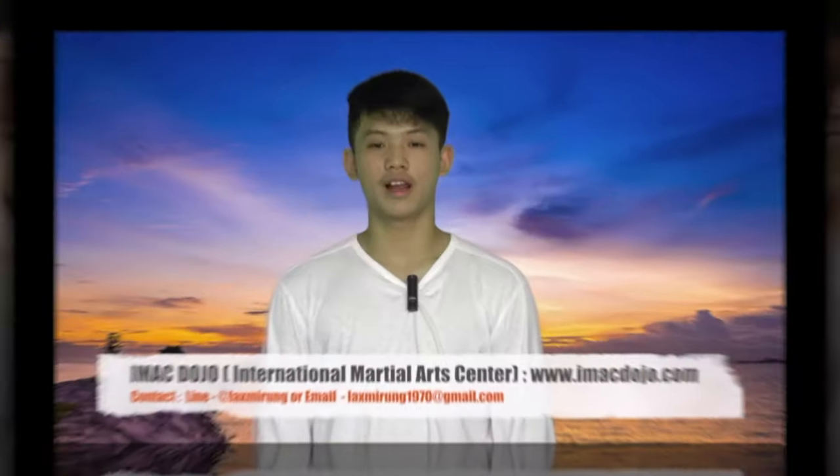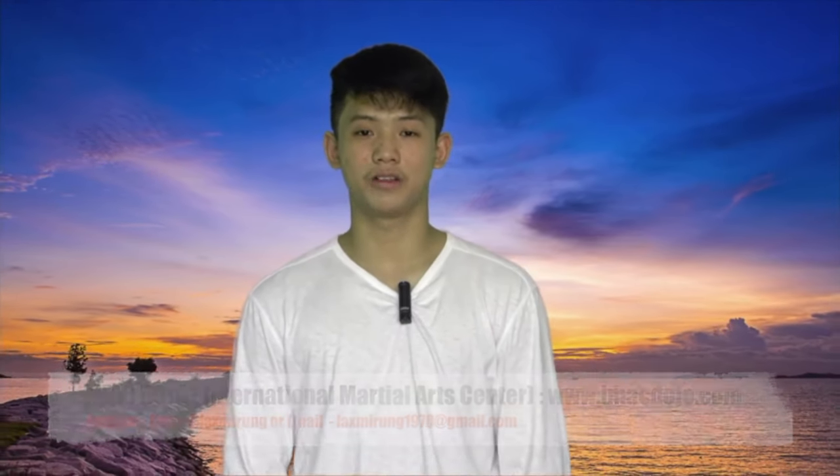Hello. Don't forget to like, comment, and share to help you with IMAC Dojo. The most important thing — don't forget to subscribe. Please share the video. Thank you.